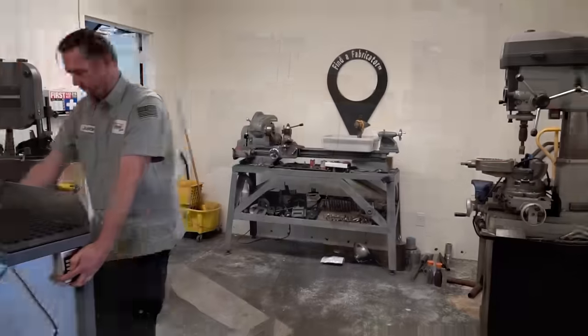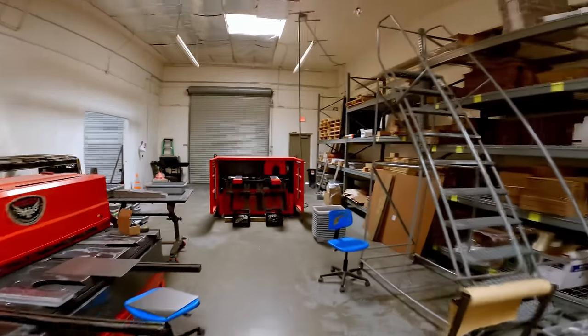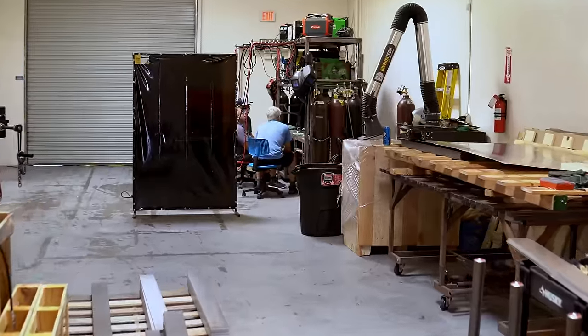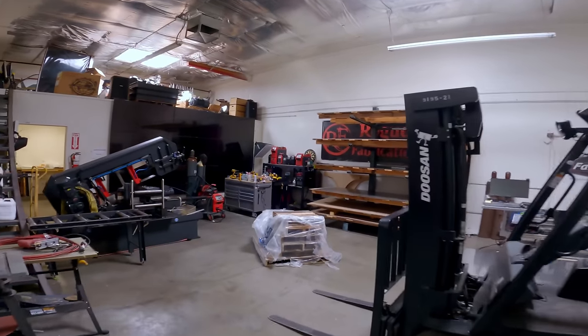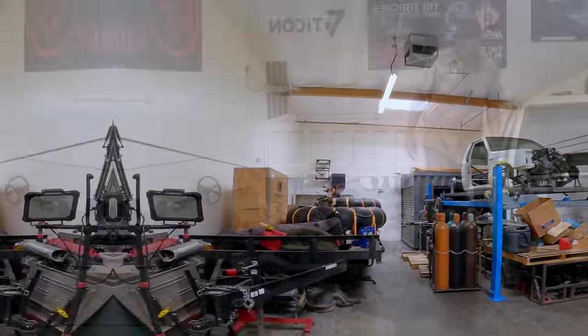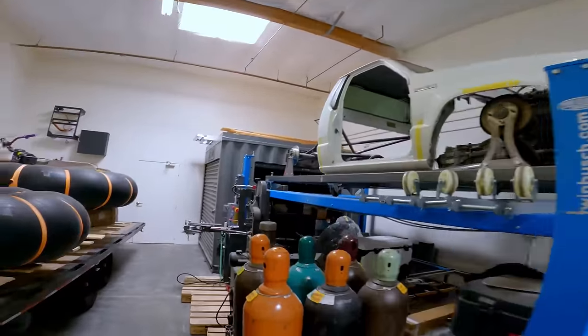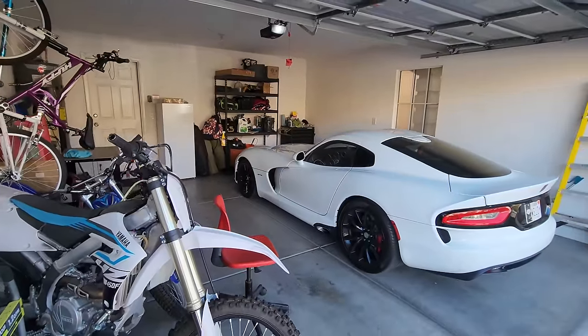This packaging room used to be my machine room. This processing warehouse used to be my classroom. And this area on the other side of the wall used to be my workspace. My businesses have expanded to the point where I basically have no more room to work and my home garage is pretty full because it's really small.